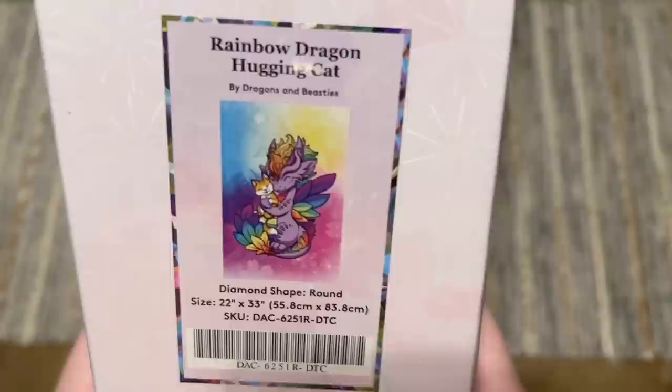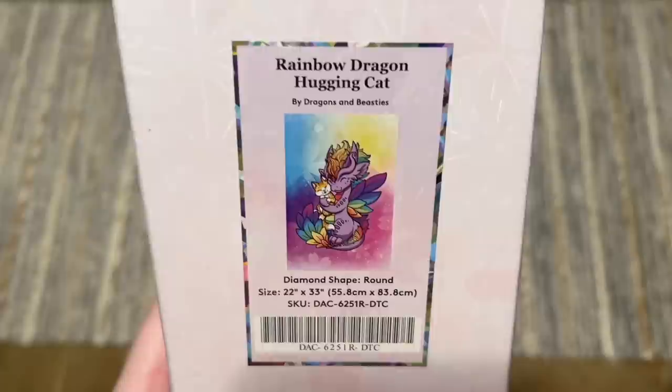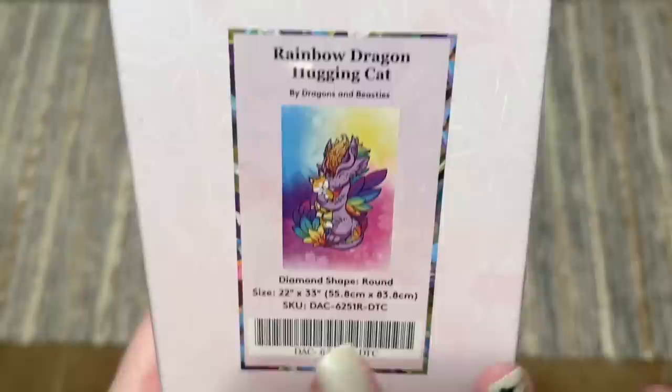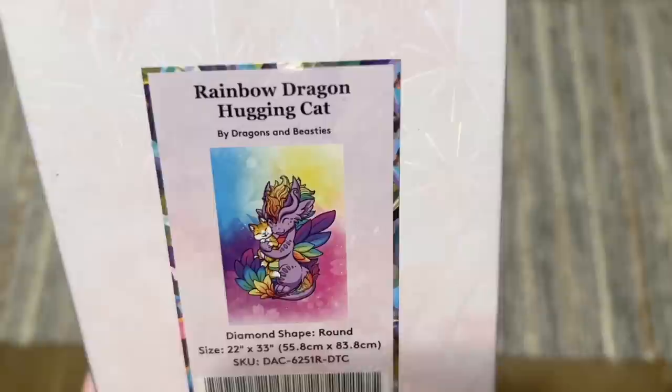Now we have Rainbow Dragon Hugging Cat by Dragons and Beasties. They had a really cute Dragons and Beasties release last Black Friday too. I'm a huge fan of this company — I have a lot of their merch including enamel pins, bags, little figurines that I collect — so I'm definitely a fan.